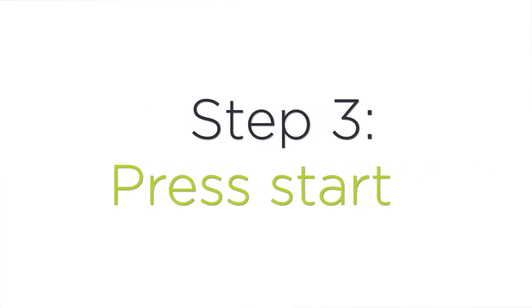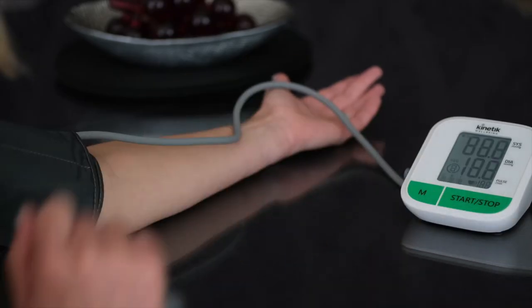Step three: press start. Don't talk and relax as the cuff inflates.